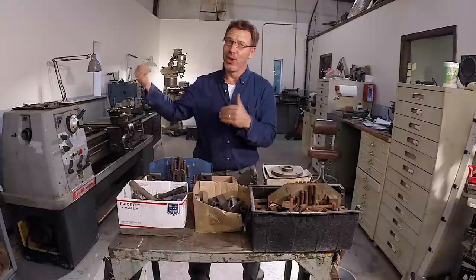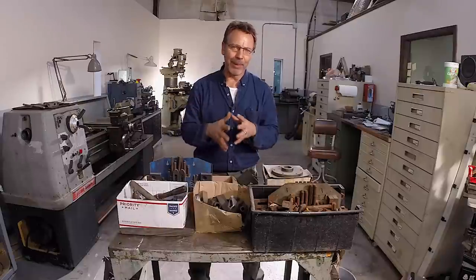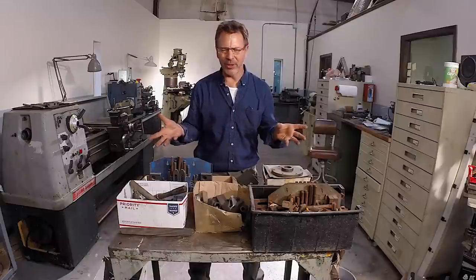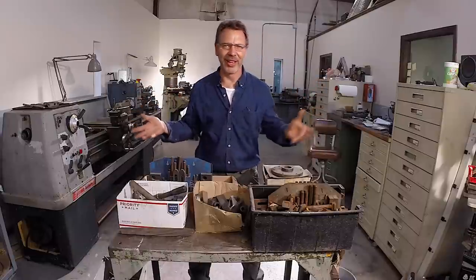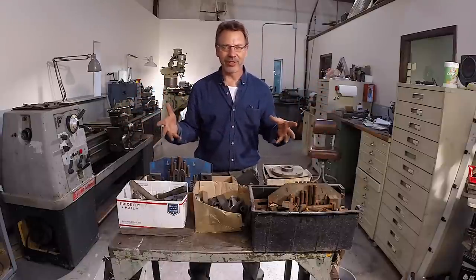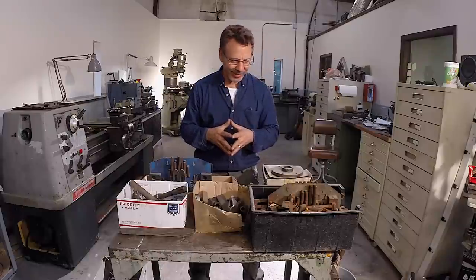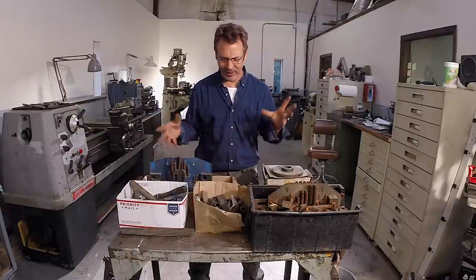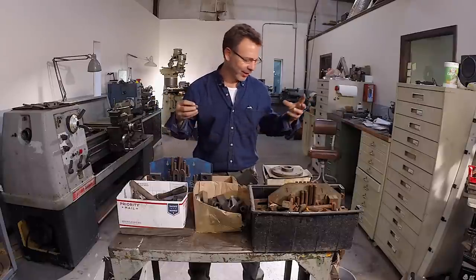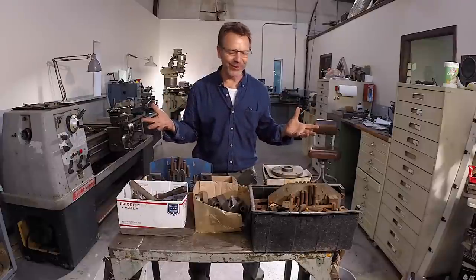I met him at a swap meet north of here about an hour and a half away, so a lot of driving. I bought a bunch of stuff from him at the swap meet — a bunch of end mills. And he said, 'Oh, you got more of this stuff? I got tons of it.' Well, he sure did. So I just want to go through this whole pile of stuff with you guys to see what I've found. It's an interesting mix — all over the board with different types of hold downs, fixtures, tooling. It's really kind of a fun find.